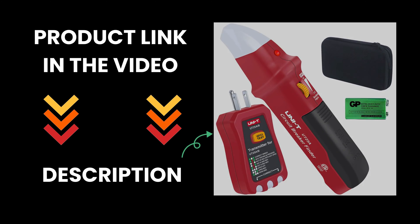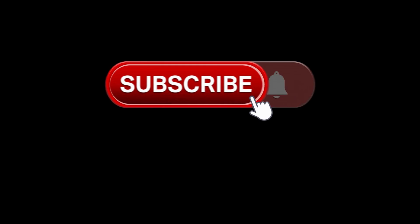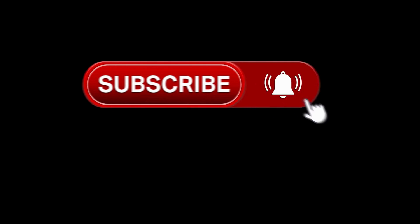Product link in the video description. Thanks for watching — don't forget to subscribe to our channel, click the bell icon, and share with your friends.